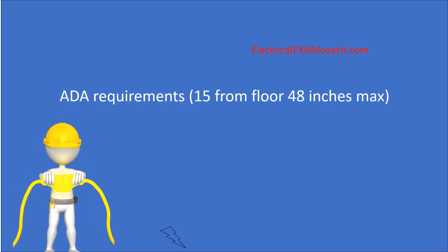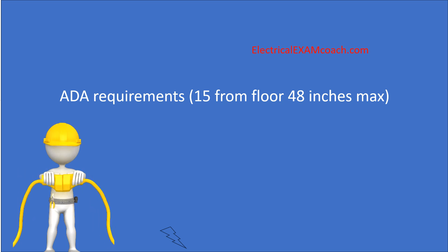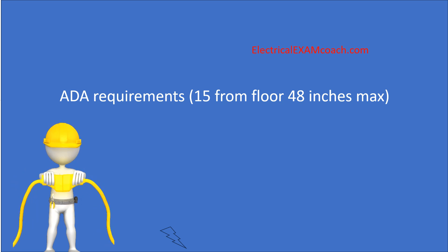The first one is ADA requirements. If you're in an area that is required to be ADA compliant, you're going to need to have that receptacle no lower than 15 inches and at a max of 48 inches. Check with your local ordinances, your plans, and the ADA requirements that you are following.